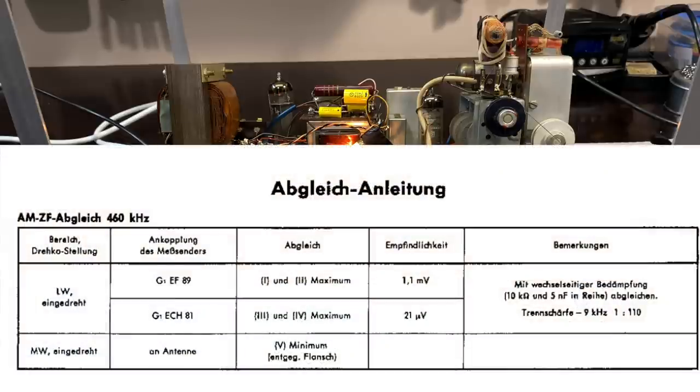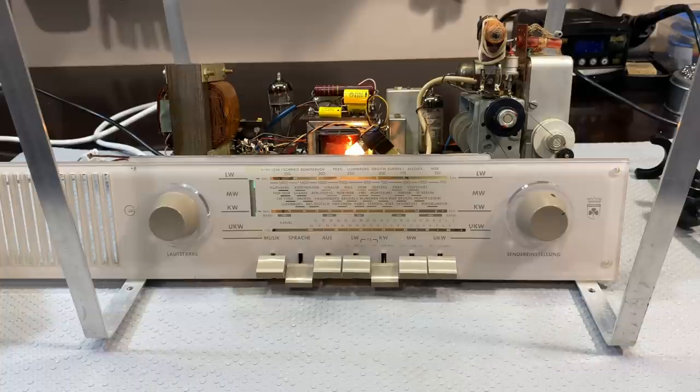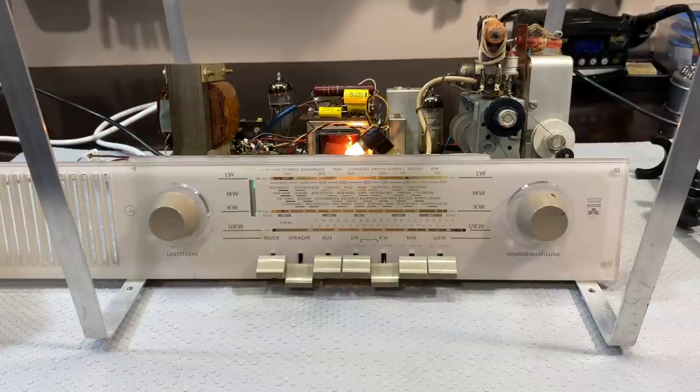If we look at the instructions, they tell us to select long wave and feed grid 1 of EF-89. But if you go one step back and feed it to grid 1 of ECH-81, that's coils 2 and 3. Because this thing is receiving, you can do the whole thing continuously with one signal. Then we feed a medium wave signal at the IF frequency into the antenna and adjust coil 5 for a minimum — that's the IF rejection to stop IF frequencies from leaking out. And that should be our IF alignment.